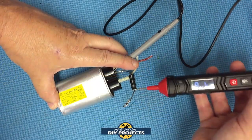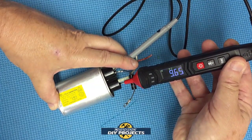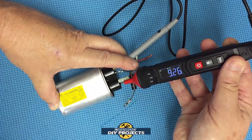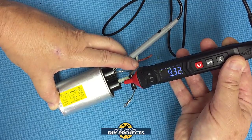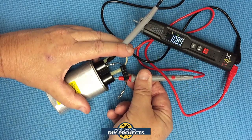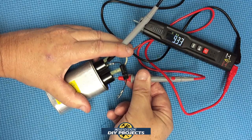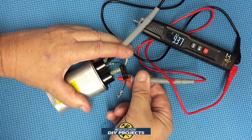Now let's test a capacitor in auto mode to see how it performs. The ST120 gives a reading that's pretty accurate and in keeping with what the label says — the capacitor is old but still workable. Testing the same capacitor with the ST100 gives a very similar reading, confirming both units are very much in sync with each other.